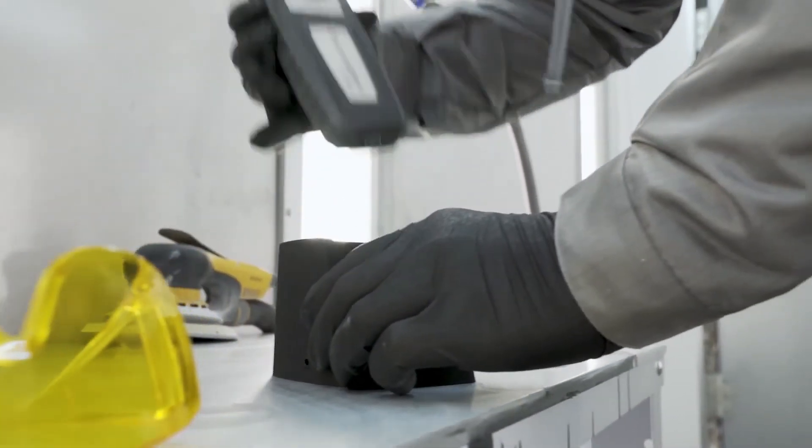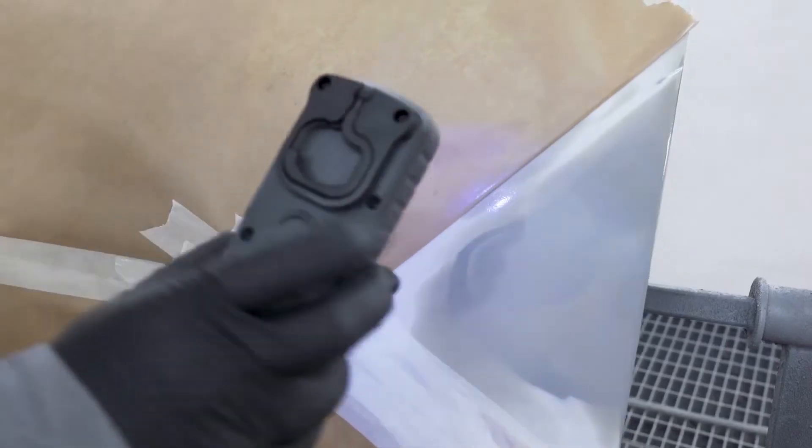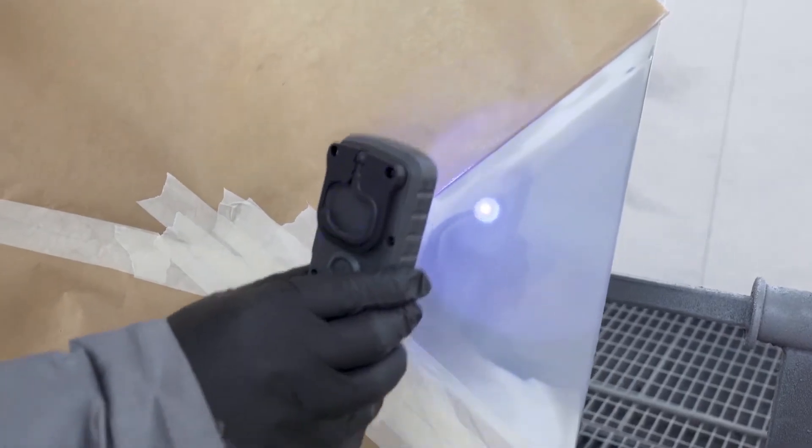The rechargeable handheld UV light is perfect for small and medium cure areas.